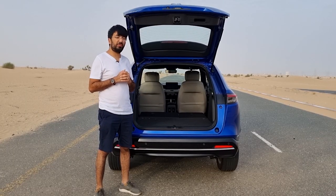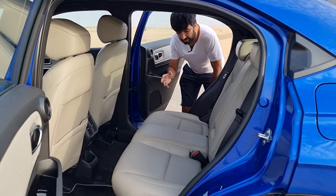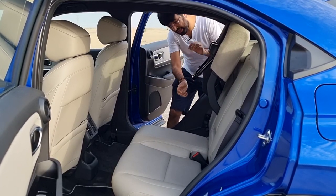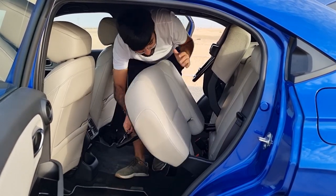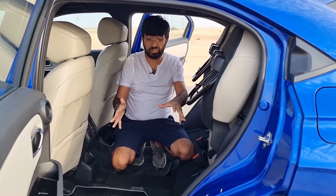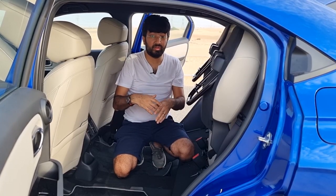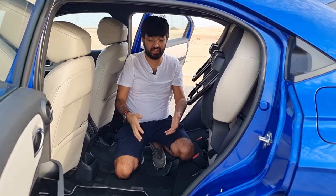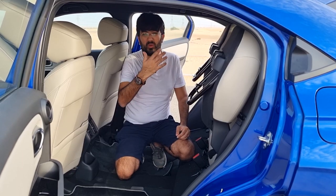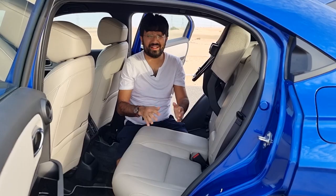There are tying points in the boot. Honda's magic seat feature is also included — a lever underneath the seat allows you to raise and lock the rear seats, creating space for taller objects like plants. Once done, you can lower the seats and have your rear seats back. This makes the Honda quite practical for everyday use.